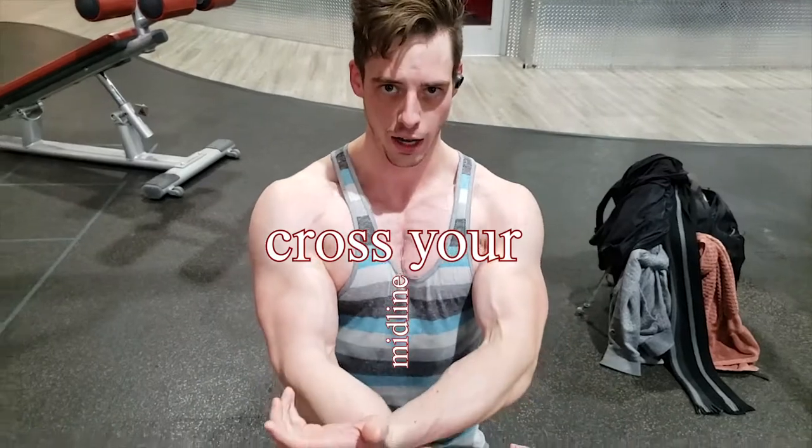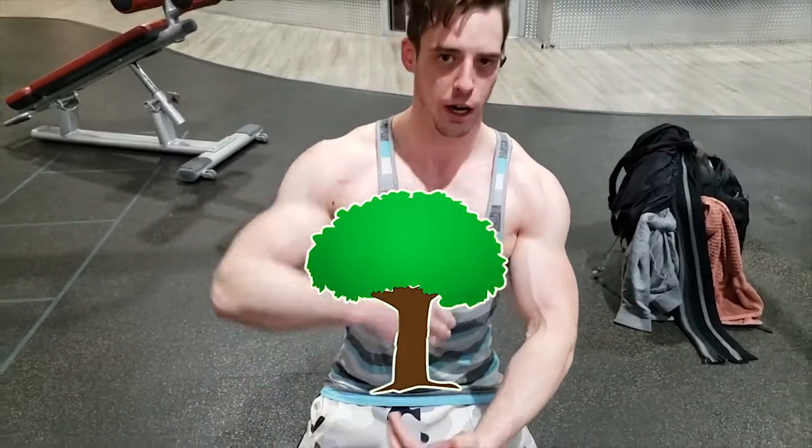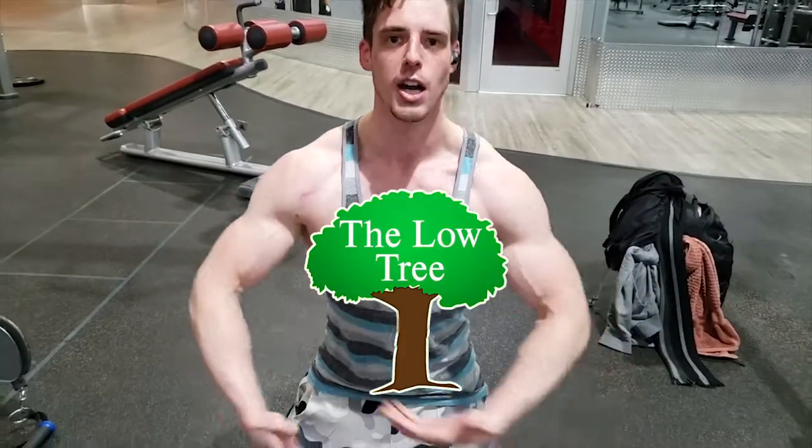So you have to cross and then make a tree. We call this the low tree. So by the time there's a tree here, you're hugging that tree.